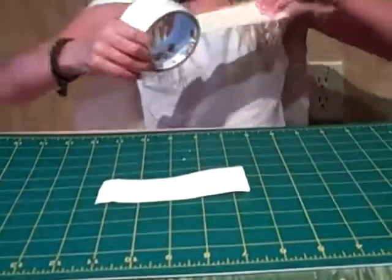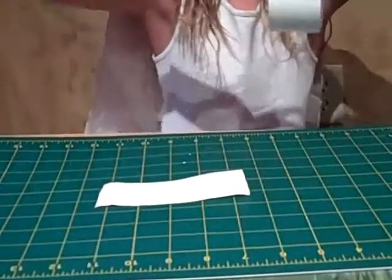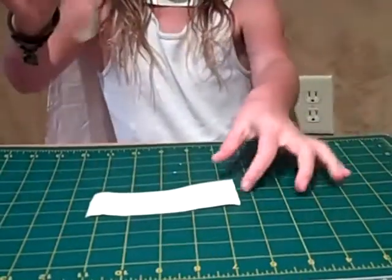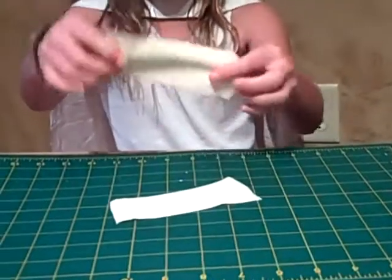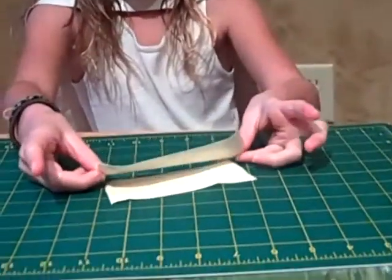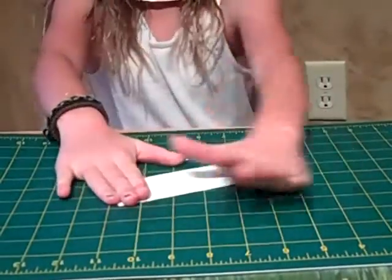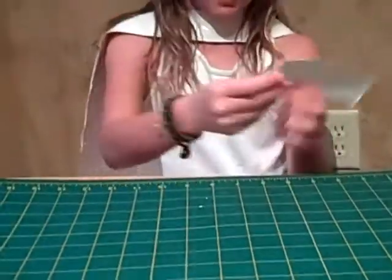Take your same color and cut another piece and lay it down like this. Make sure there are no air bubbles. Now flip over the edges, or just cut them off.